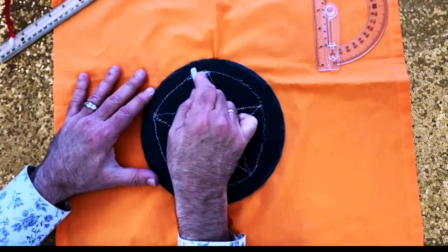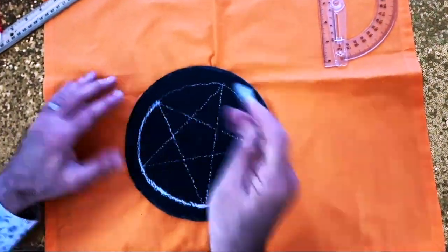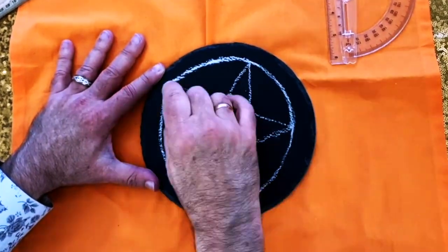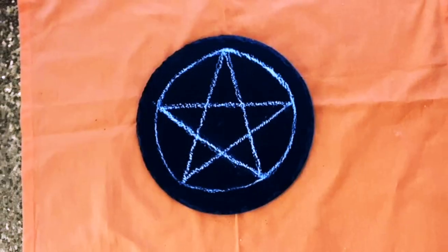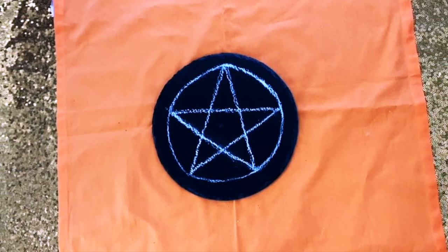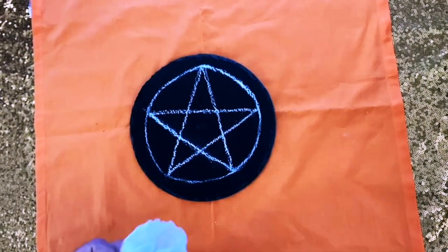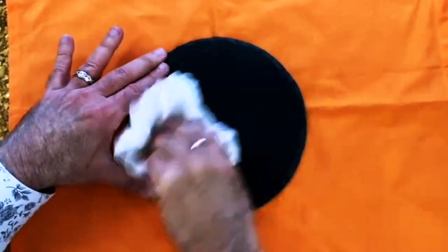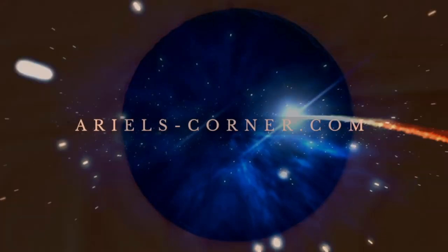Then I like to just color it in and darken all the lines. I can use this for whatever spell or operation that I have, and when I'm finished all I have to do is take a damp cloth and erase everything. It's nice and easy and it keeps everything private. Until next time, blessed be.